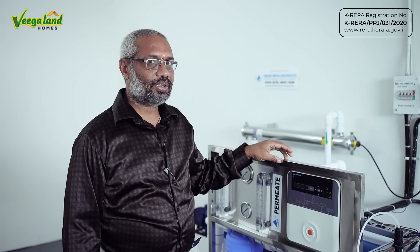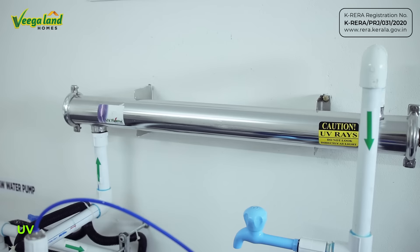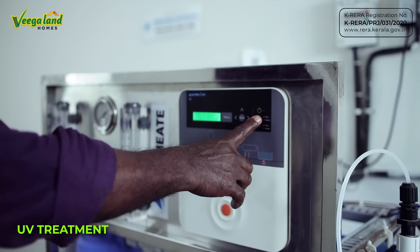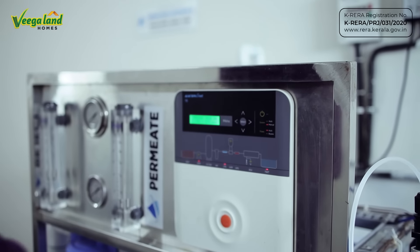We will store this in an overhead tank. The water is UV-treated. As you can see, we are providing cooking water in the kitchen. That is why we are using a purifier in this apartment. We will store it in the overhead tank of this apartment.